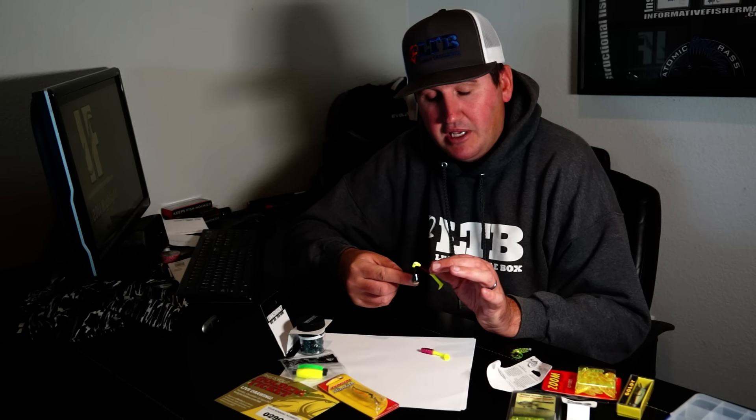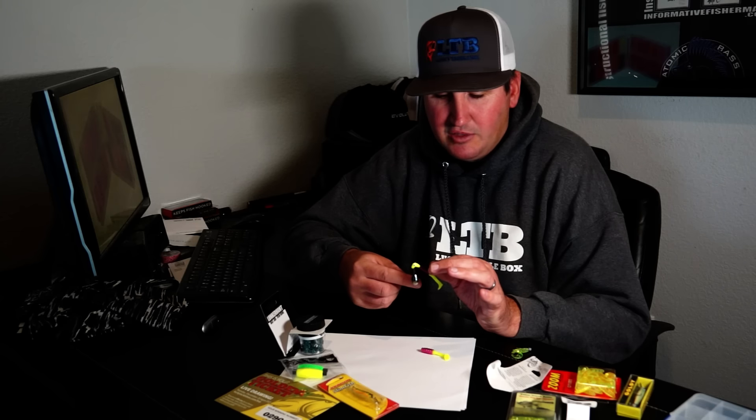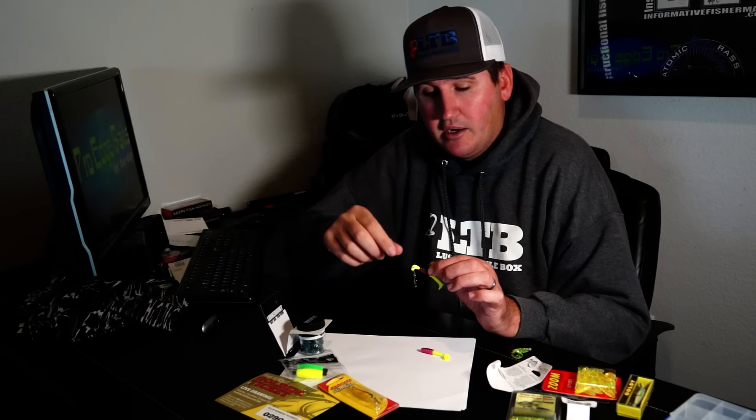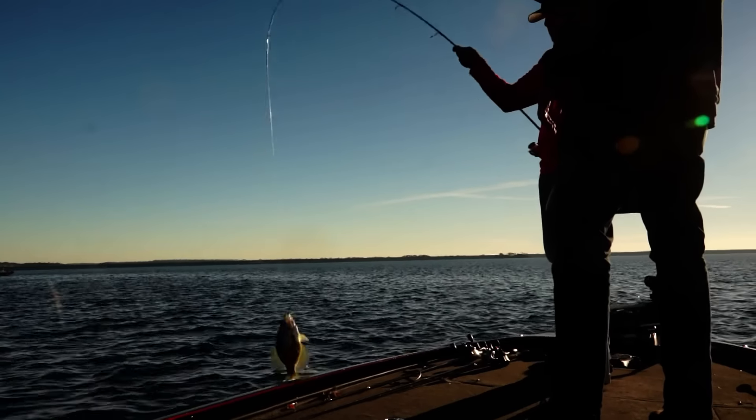The shape of this underspin blade is basically a Colorado blade. You have Indianas which are more teardrop-shaped, this is between an Indiana and a Colorado, then you have Willow Leaf blades. The more rounded the blade, the more thump it gives underwater - that helps as the water gets dirtier, giving the bait more audio. If you want less audio and more flash to look like a baitfish in clear water, go with a Willow Leaf. Also, the more rounded the blade the slower it moves through the water column due to more resistance - useful for staying shallow over grass.